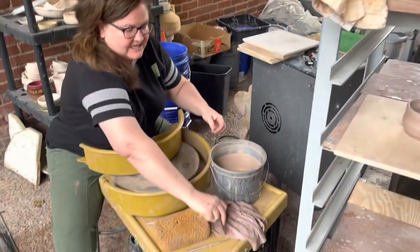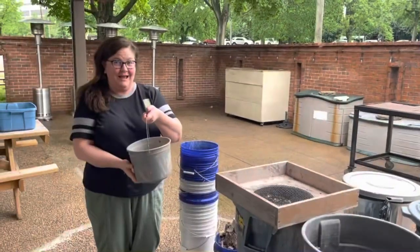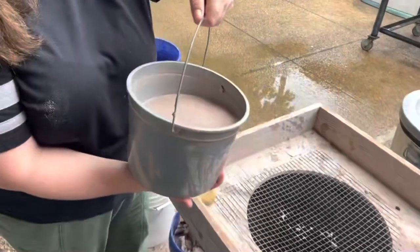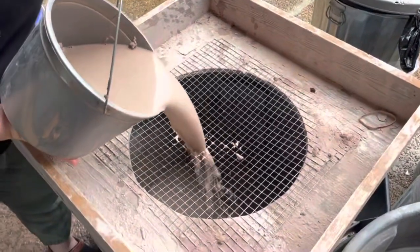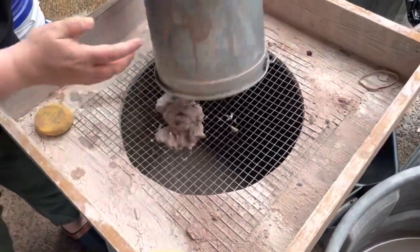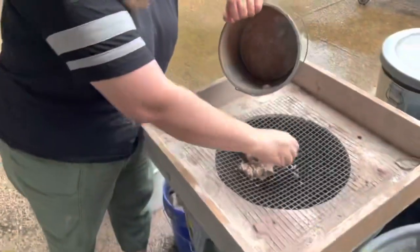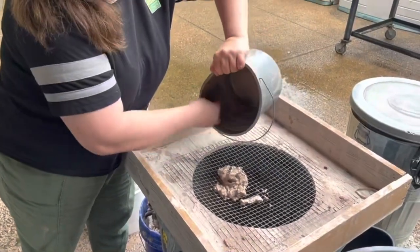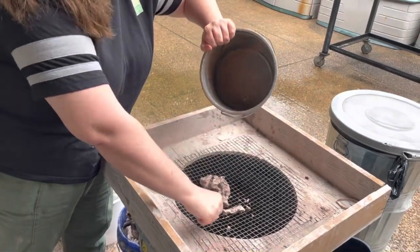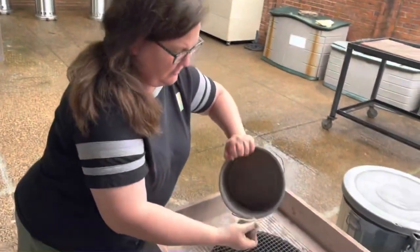Once you get all of that done, we'll pour out the bucket. I'm going to take this slippy sloppity water and pour it into bucket number one that has the screen. That's going to catch all of our clay bits — we're going to scrape all of that out of there. Scrubby dub dub.